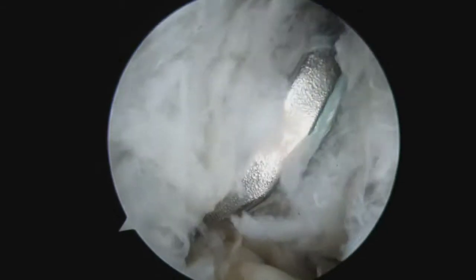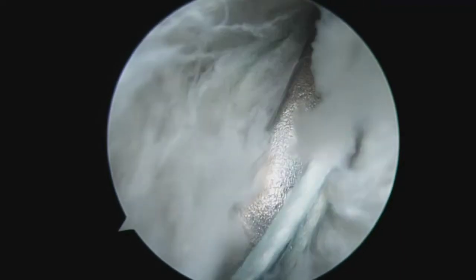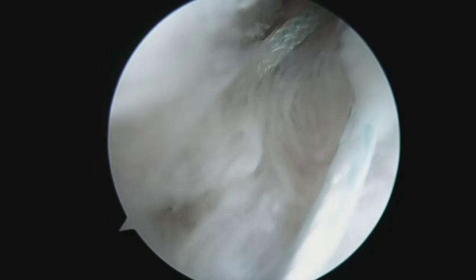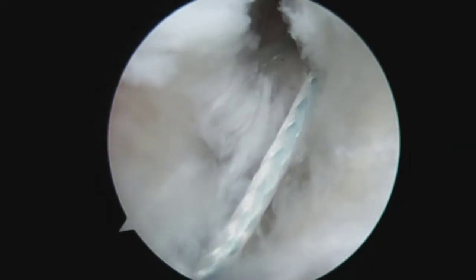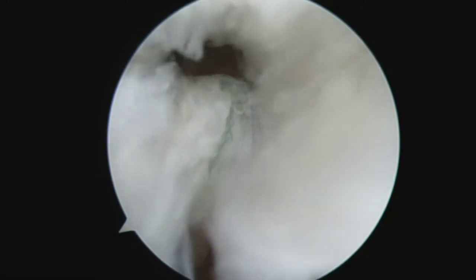A suture passer is inserted through the medial metatarsal portal. Suture loops are inserted into the ligament flaps. The suture limbs are then paired up.